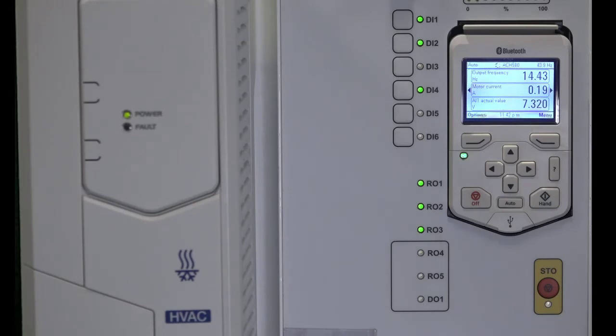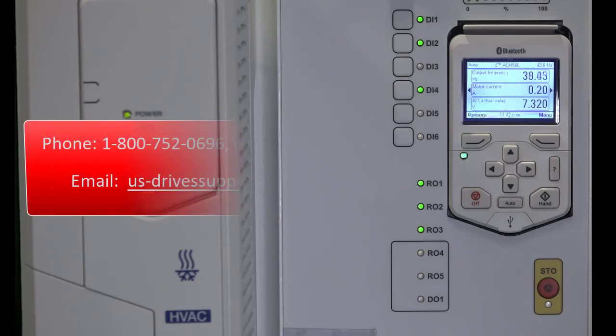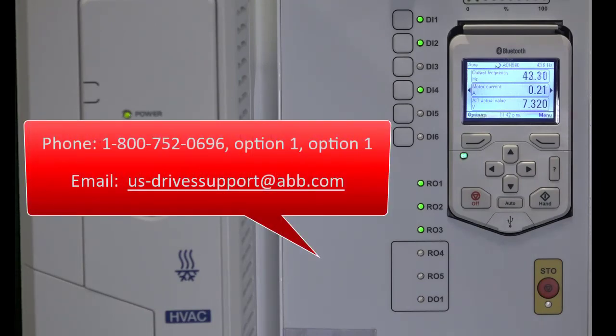This concludes our video on damper control set up on the ACH580 series drives. As always, if you need support with your ACH580 series or any other ABB low voltage drives, please contact us at 1-800-752-0696 option 1, option 1, or us-drivesupport@abb.com. Thank you and have a great day.